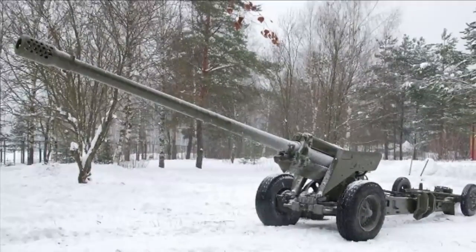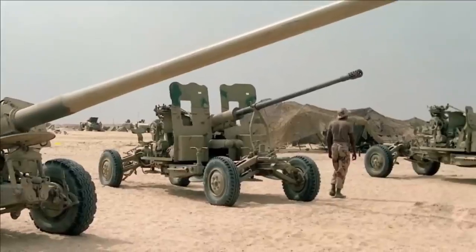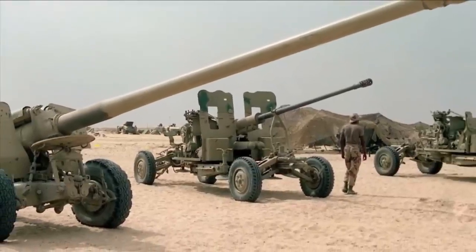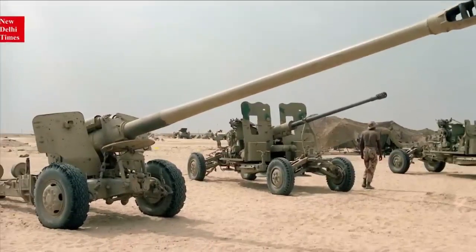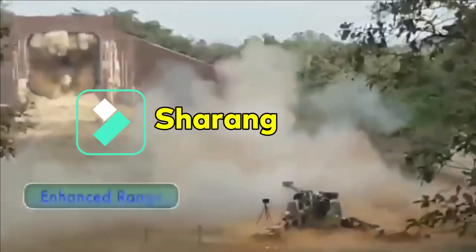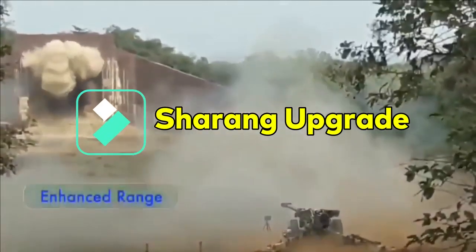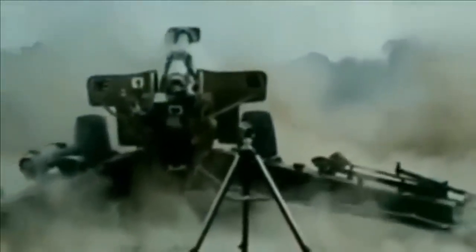Sharang is an upgraded version of the Soviet-era 130mm M46, converted to a 155mm 45-caliber gun called Sharang, meaning Vishnu's bow. The completely indigenous Sharang gun system was developed through modification of the Soltam 130mm imported Russian gun system at the Gun Carriage Factory.